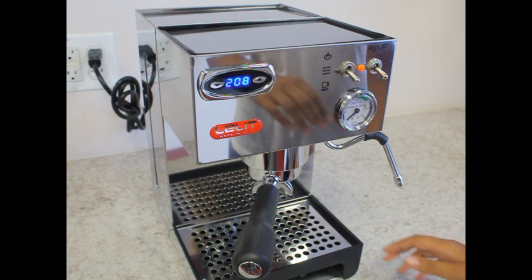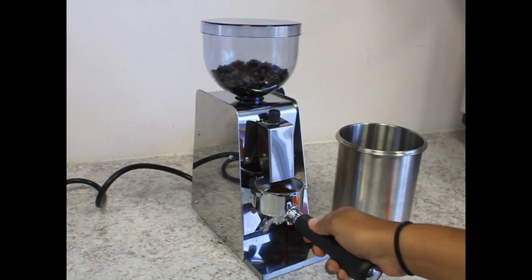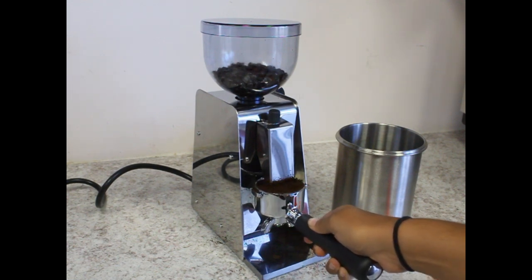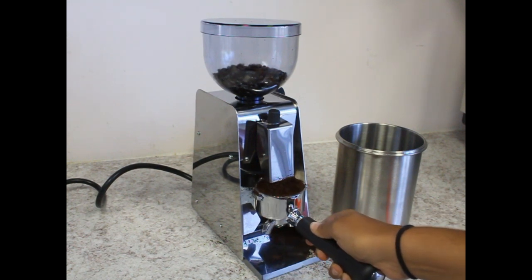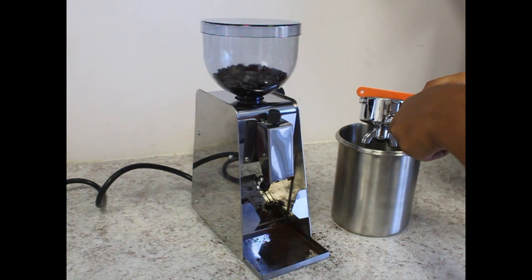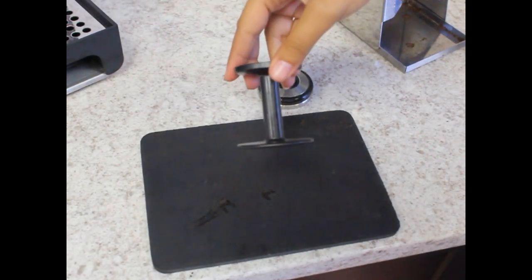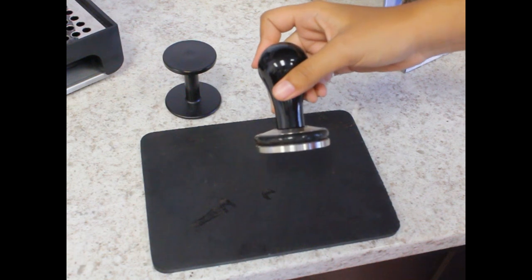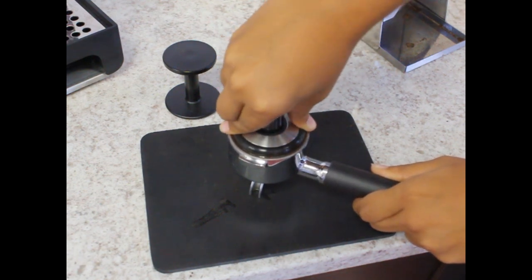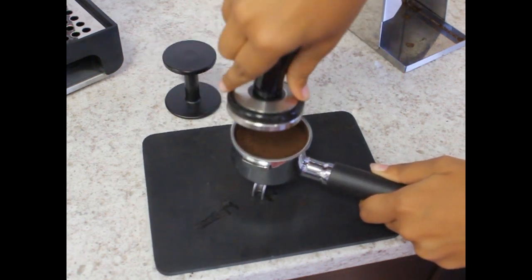Now we're going to make a shot of espresso. First, you want to make sure your portafilter is hot to the touch. You want to loosely overfill your portafilter with coffee and scrape off any excess. This is the tamper the machine comes with, but we recommend upgrading to a better tamper like this one from Concept Art. Press down evenly using your thumb and pointer as a guide so the top rim of the tamper is even with the top rim of the portafilter. Tap on the edge for any excess coffee and then give another quick polish.